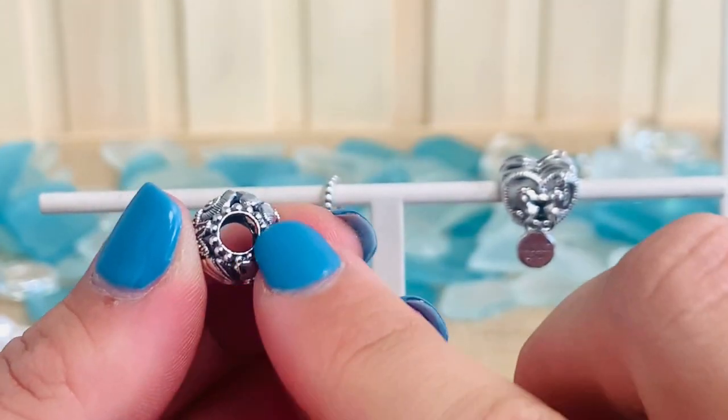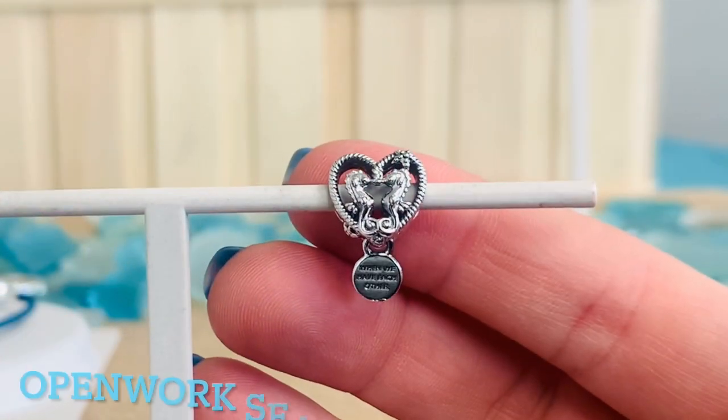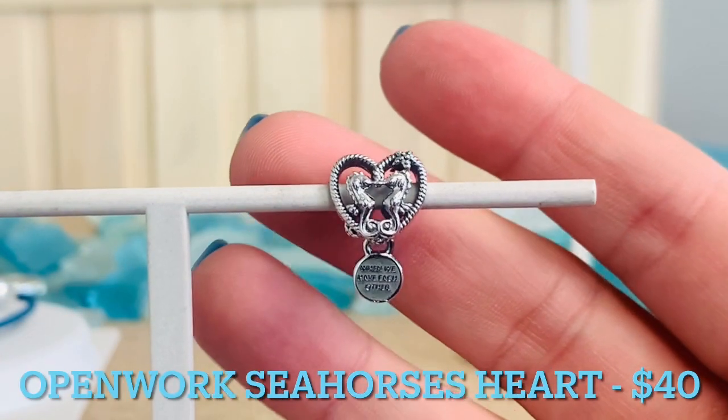You'll even see on the inside all that beading going around the inside of the charm. This is the OpenWorks Seahorses Heart Charm. This is $40.